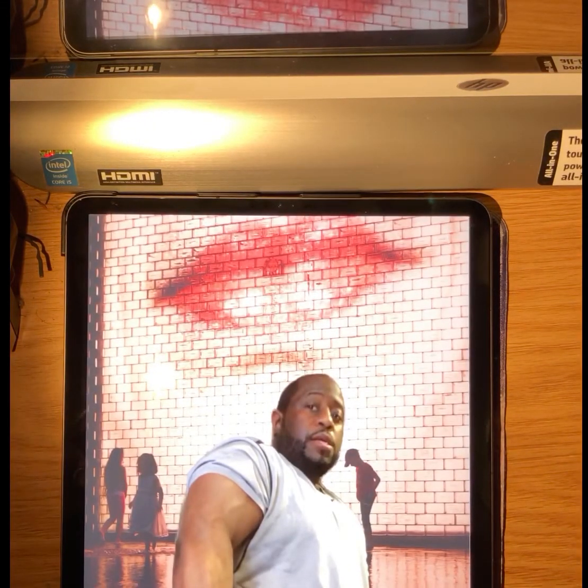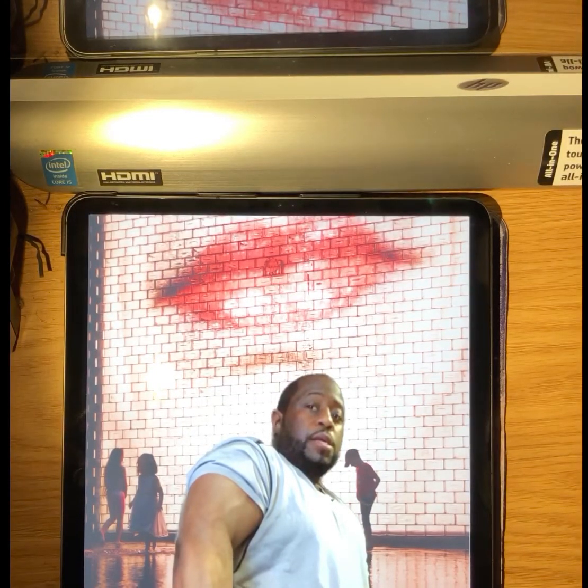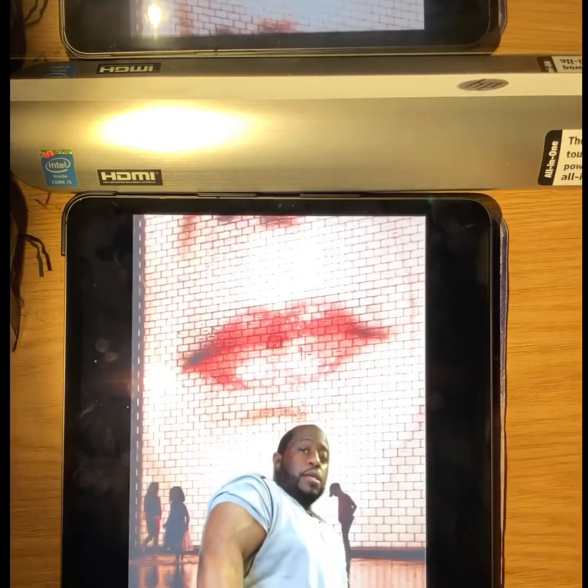So what do you think? Leave your comments and suggestions below, and let me know what you think, or if you would like to know how to Photoshop a certain picture. Thank you.